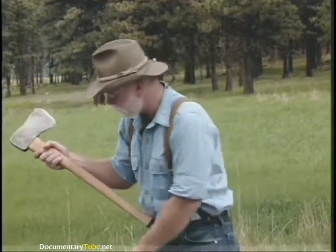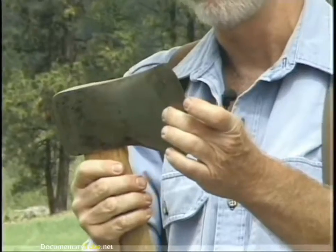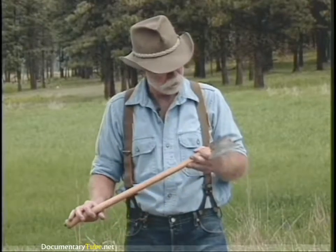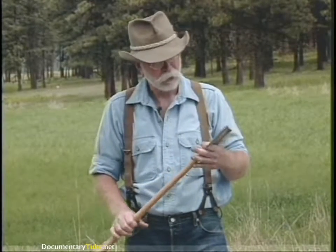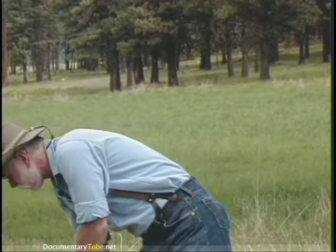This one is a Michigan and it's got a rounded pole on it, a little bit longer bit, a little bit fatter. This happens to be a Winchester, manufactured by the firearms maker. The Michigan is also still being manufactured and a good serviceable axe, though not my personal favorite as far as pattern goes.